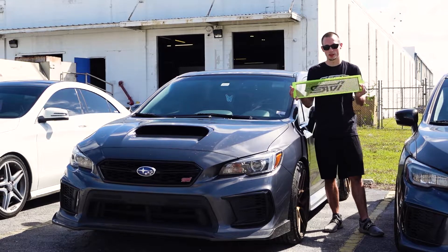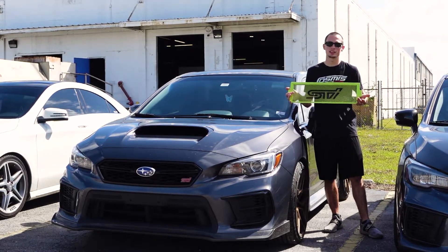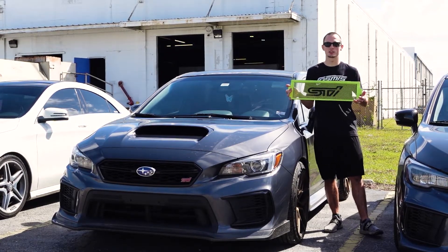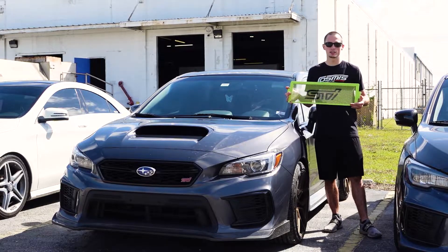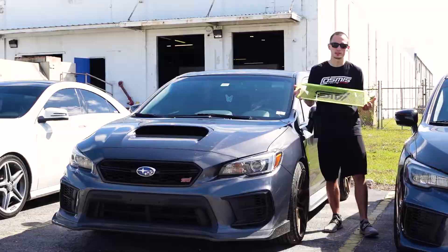Hey guys, welcome back to the Noble channel. Today we're going to be installing our Noble intercooler guard. This is a really nice way to clean up your engine bay as well as add some protection for the fins on your intercooler. This one is in the acid green color that's going to match your factory STI Brembo brakes. However, we do supply these in a couple other colors as well — if you're interested, I'll leave a link in the description.